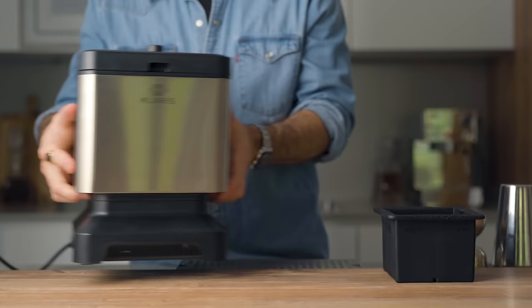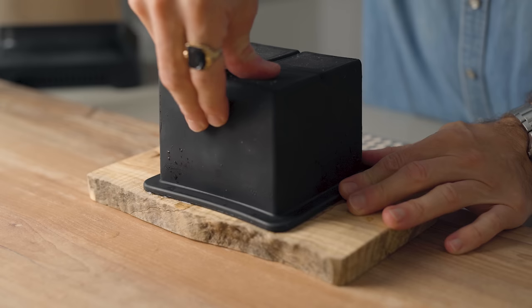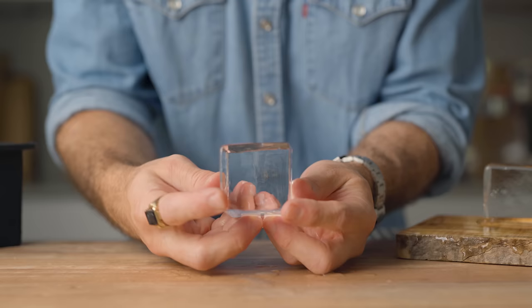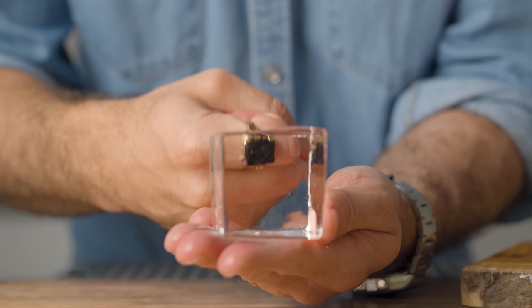Once the cycle is over and the ice is ready, open up the machine, take the tray out — I usually flip it around like this — and gently push down to release the ice blocks. The separators usually come with the blocks but are easy to remove. Since receiving my machine I've run about 10 batches and all of them came out perfect — no impurities, no bubbles, just 100% pure clear ice.